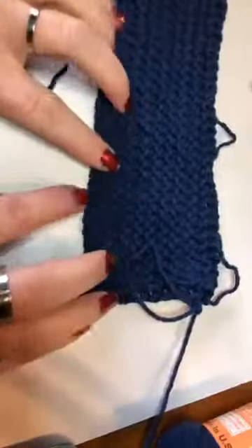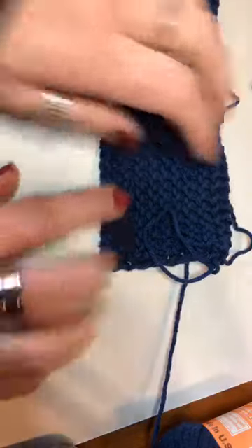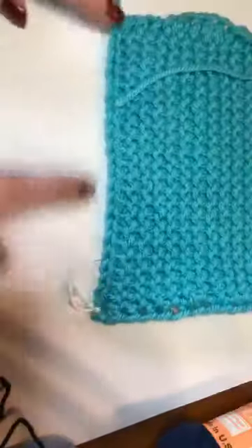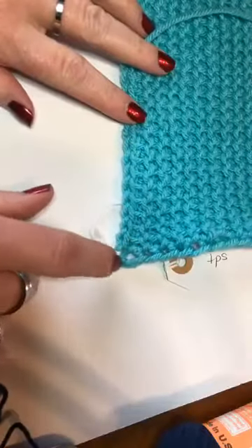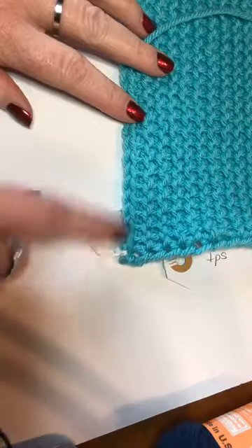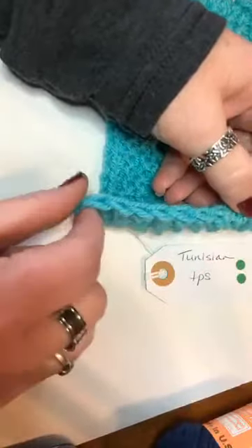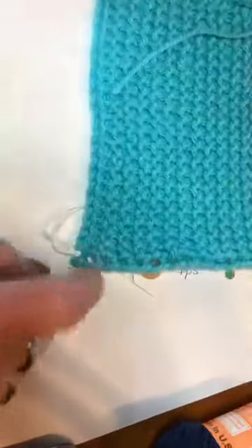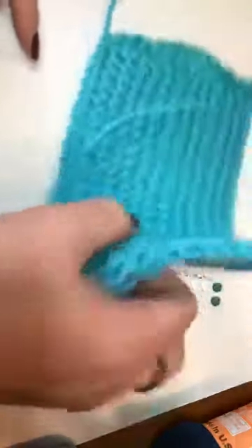What I was talking about before: a lot of times with Tunisian — not so much with this stitch — but you can see if this goes straight across, the bottom corner just comes down ever so slightly, giving it a natural curve. It's because those stitches that stay on the hook all the time end up a little bit looser. There's a solution for fixing that and I'll show you as we go.